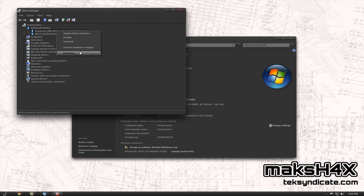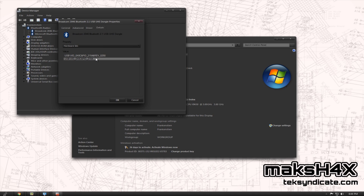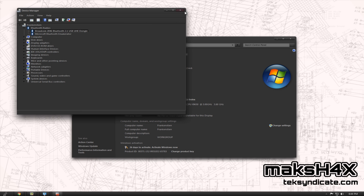Now, just right-click on that, go into Properties, click on Details, and go to your Hardware IDs. You want to select the second Vendor ID and Product ID. Copy it. Then you can cancel out of that and close those windows.